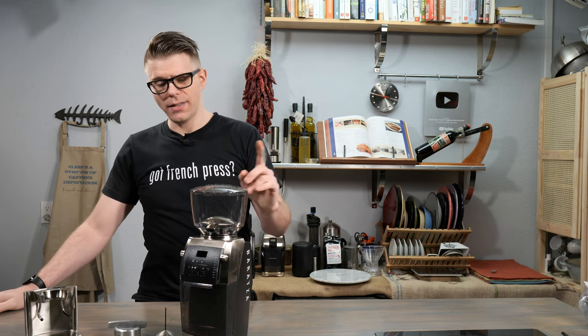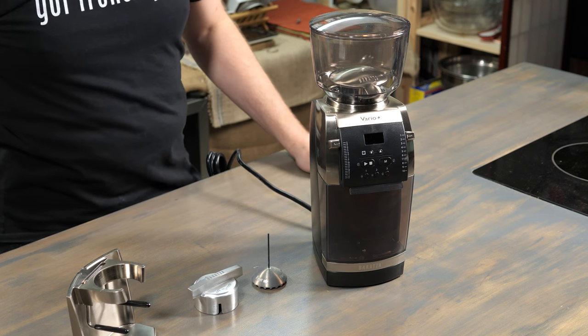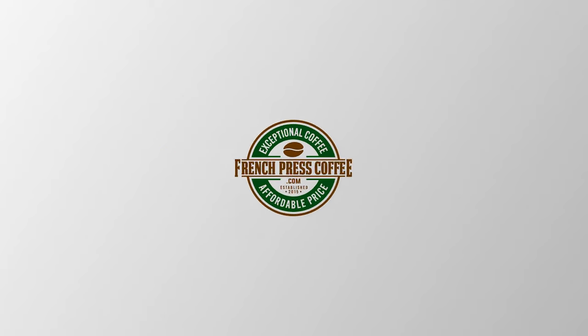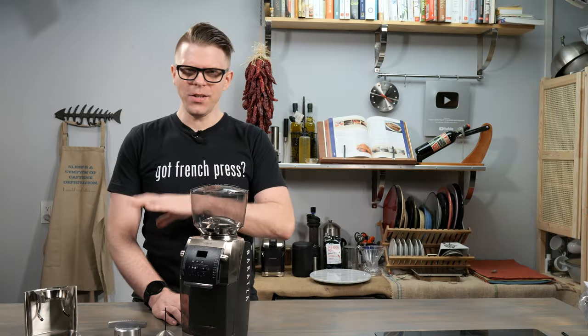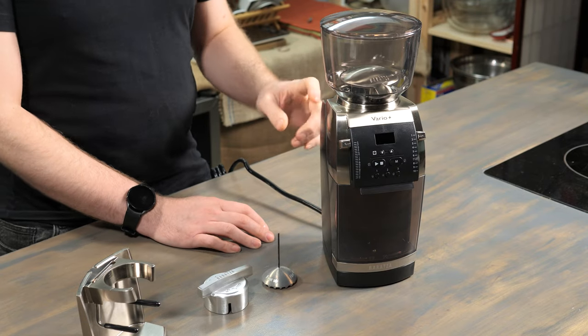I'm Brian with FrenchPressCoffee.com and today on our channel we've got a look at the next generation of Baratza grinders. It's the Baratza Vario Plus. This is the Mac Daddy of automatic grinders — it's pretty impressive. Baratza did not come to play with the Vario Plus.